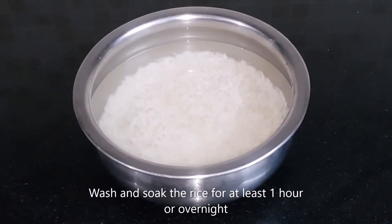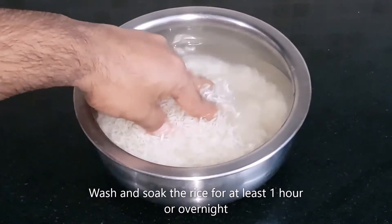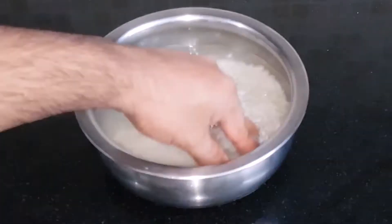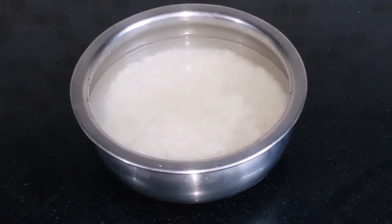Before starting the biryani, we will wash the rice well and soak it in water for about one hour.